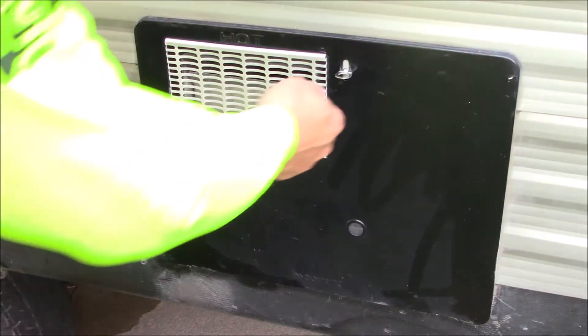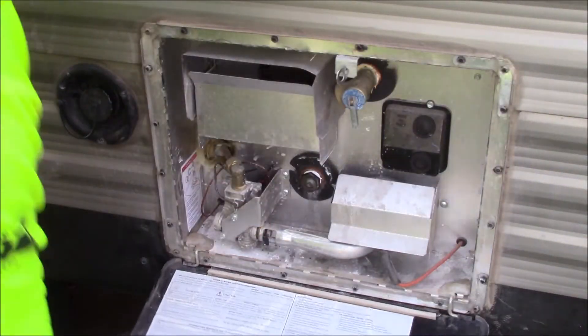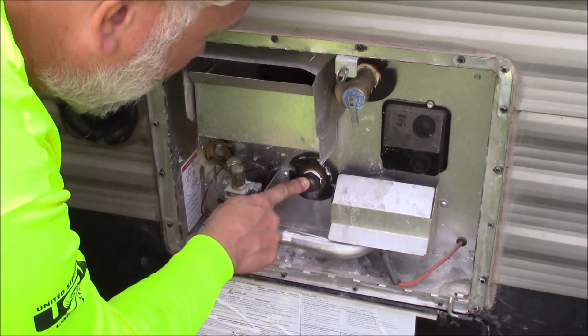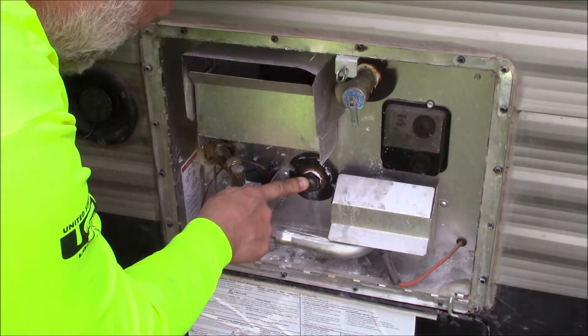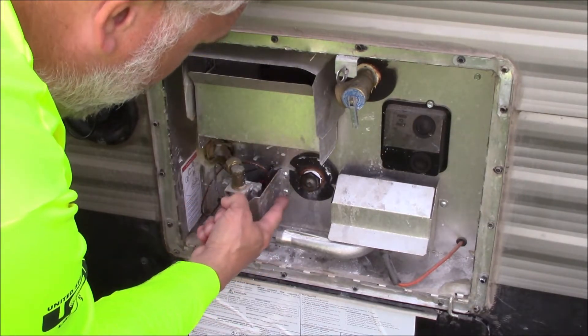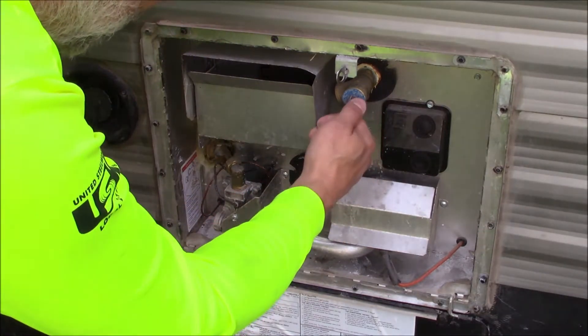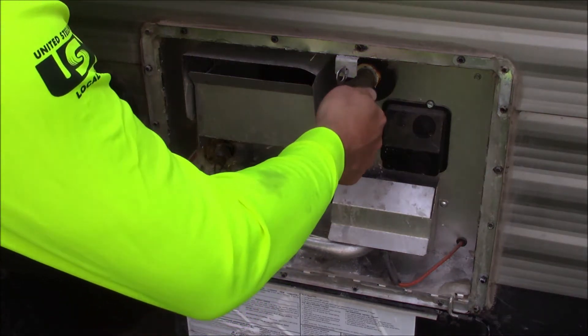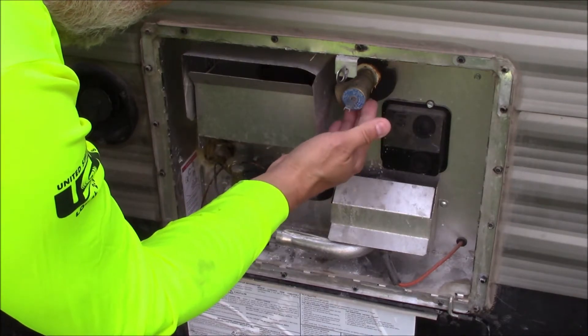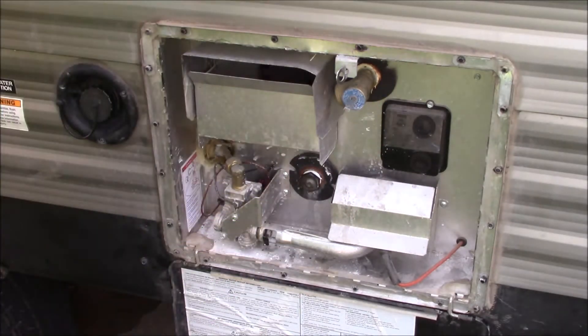Go to your water heater and remove this anode rod if you have a Suburban. If you have a Nomenic, there will be a plastic plug that you're going to remove. Then we'll pull up our pressure release valve and that will help drain it out.